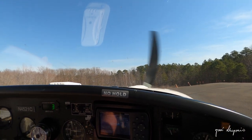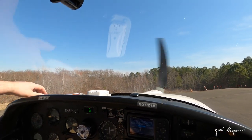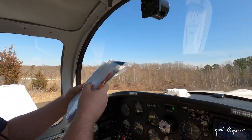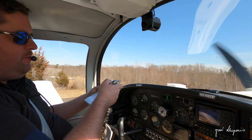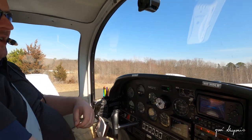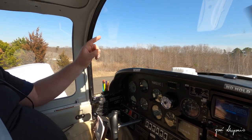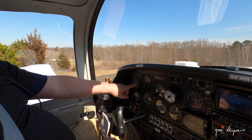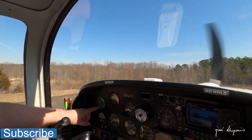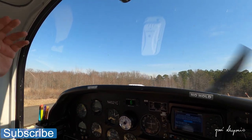I have a departure plan: in the unlikely event I suspect a problem while rolling, I'll close the throttle and stop the aircraft. In the unlikely event of a problem after breaking ground, we'll treat it like an in-flight emergency. So we're going to take off, head east, rotate at about 60 knots, climb around 80 knots, and then cruise around 120 knots at about 2,500 feet. You'll see a lot of cool things on the way out to the Jersey Shore.